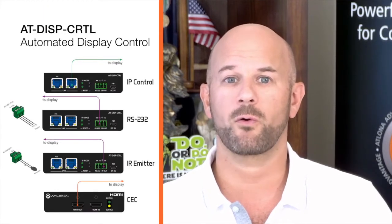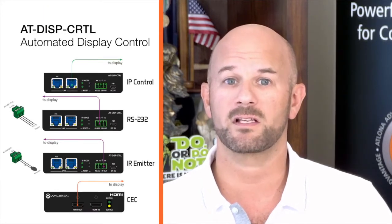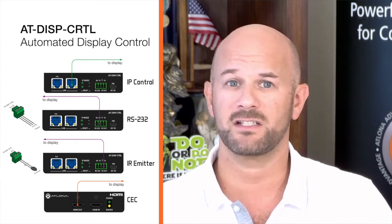The display controller can be configured to deliver pre-stored or user-programmed display control commands through TCP-IP, RS-232, IR, or CEC. Additionally, the controller includes EDID and HDCP management features and can be powered locally through Power over Ethernet.